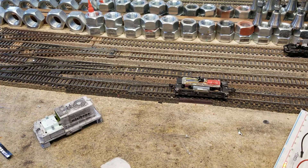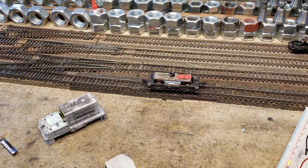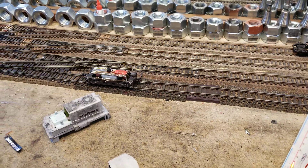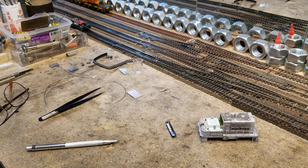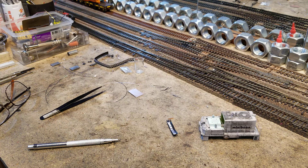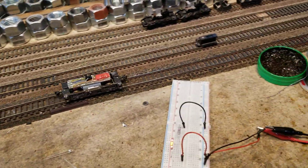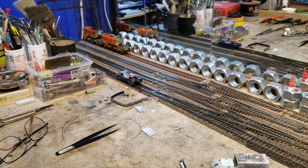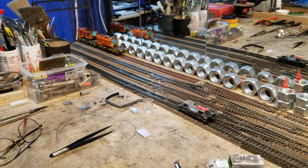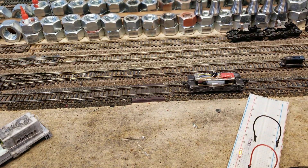Let's check him out. Let's go forward — no, let's go backwards. There he goes in DCC. Look at that, so smooth. It's great.